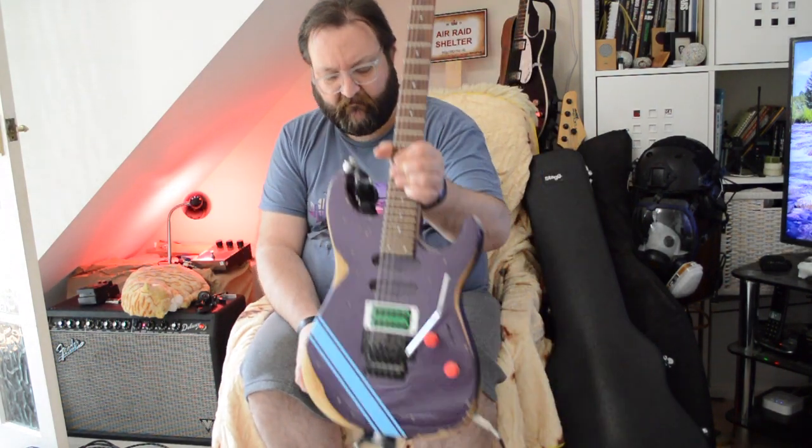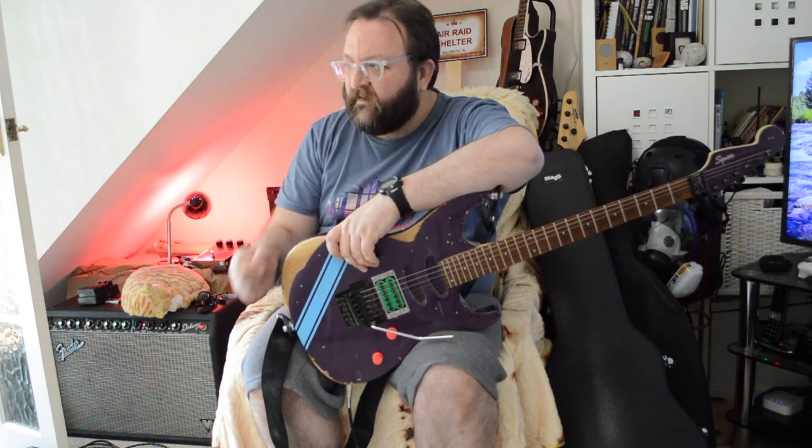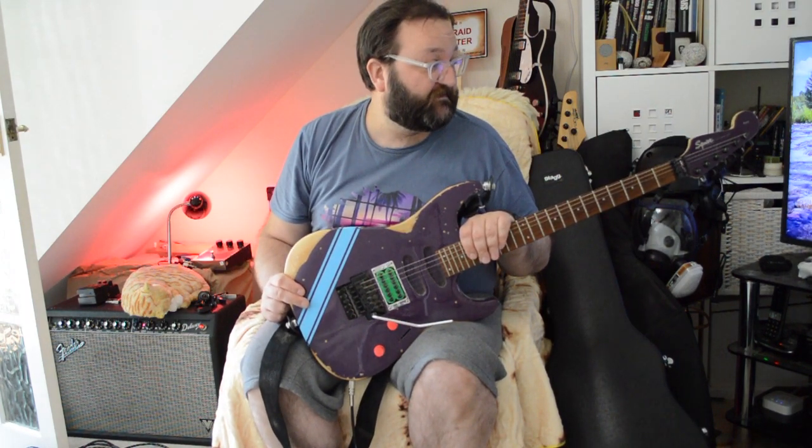In Gavin's Grotty Guitars, this is probably the guitar I've got most of, and I'm not sure why. It is this — the Squier by Fender Stage Master, standard series. Around 1999 or 2000, Fender started doing Stage Masters.